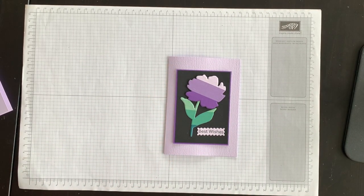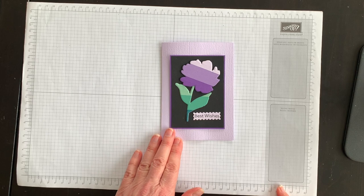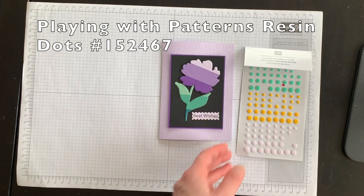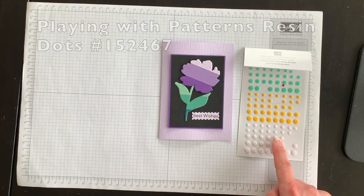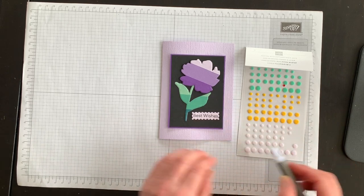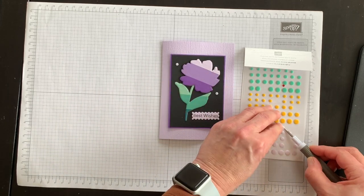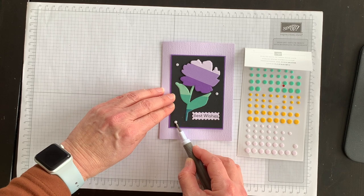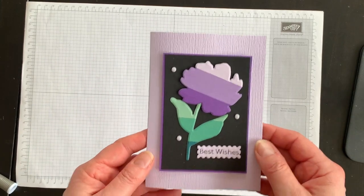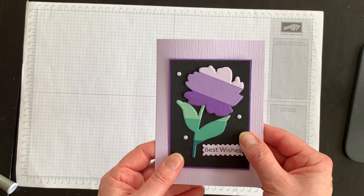Now it's time to think about embellishments — you could add a variety, so see what you have on hand. I have these Playing with Patterns resin dots; there are white ones with a touch of Purple Posy to them. I'm going to add a couple of these little dots as the final touch.